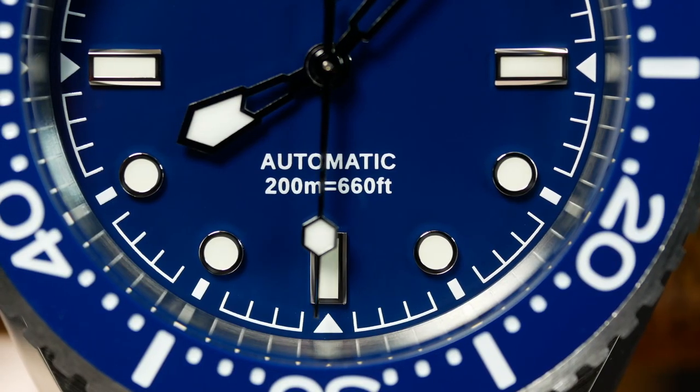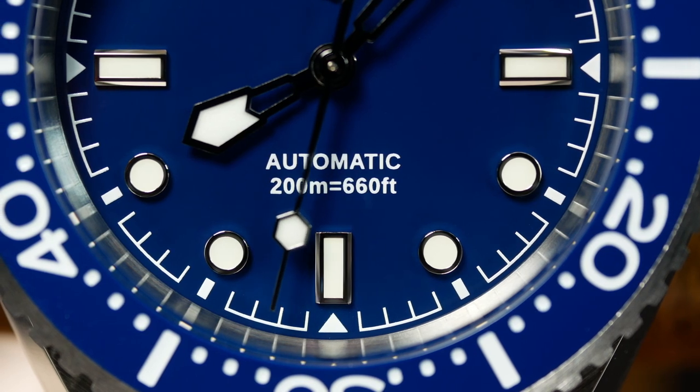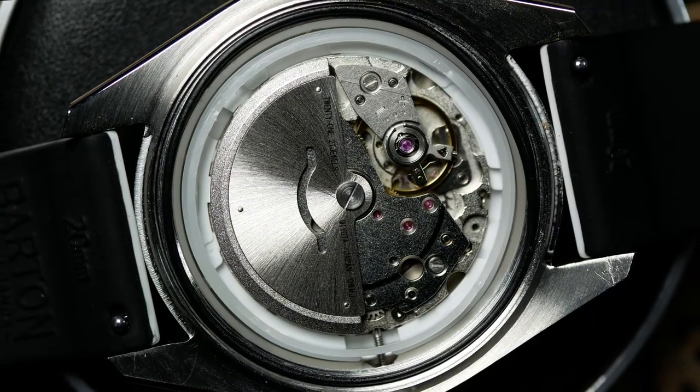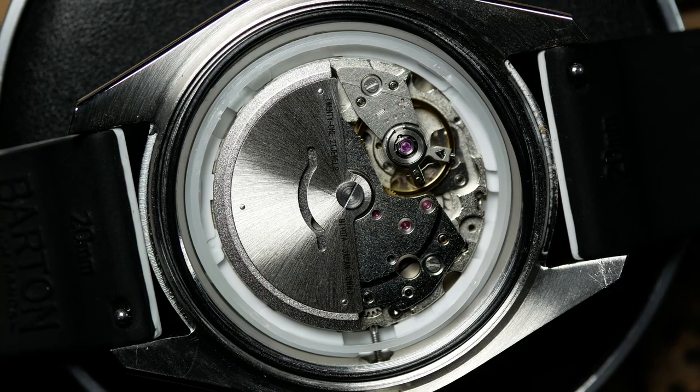Unfortunately, the watch they sent me does not have the 8315, but just your standard 8215. Evidently, when I requested it, there wasn't an 8315 available, and before I could tell them I was happy to wait, this one was already out the door headed my way. So, it's still a very interesting and important aspect of the watch, but unfortunately it's not one I can give you first-hand experience with — although I can tell you about the 8215 that's in here.